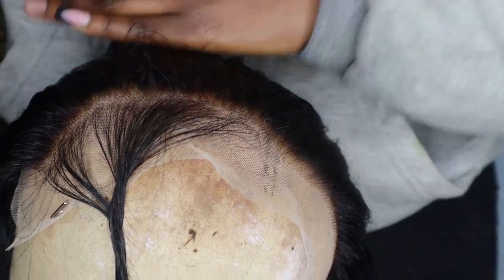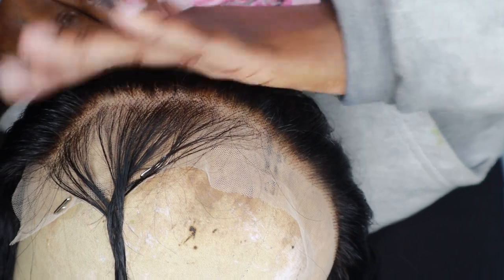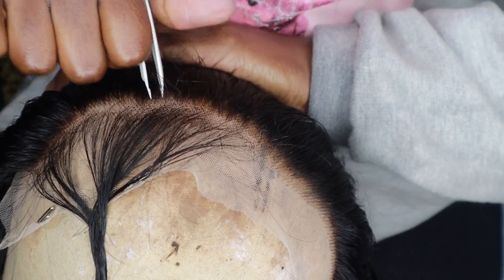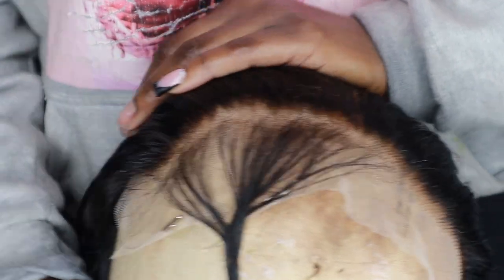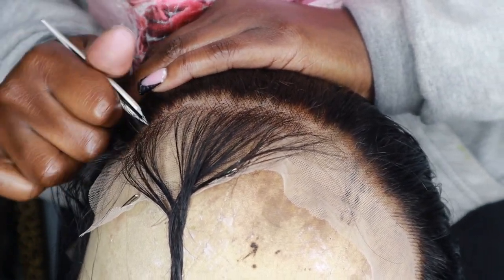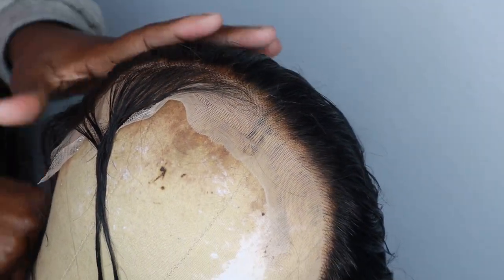I don't like to stay in one place — I like to move left to right, right to left. If you pluck in one part only, it's going to be bald. We don't want bald edges! So you see I'm just moving up and down, just making sure I get that first layer where I sectioned off — just pluck it off.